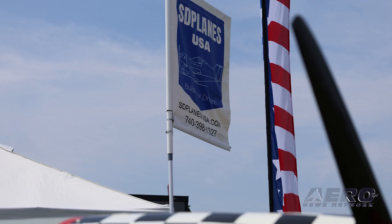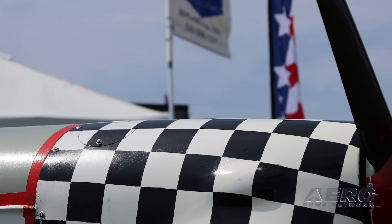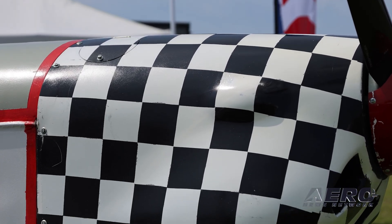I sold three kits last year and I think two the year before. There is interest, and as the planes come to completion and they're flown, people walk out on the apron and say, what is that? Is that a cute plane. So it's getting some talk.